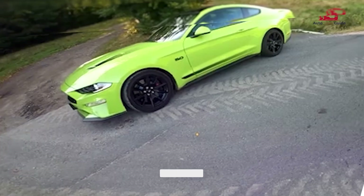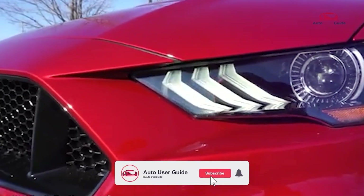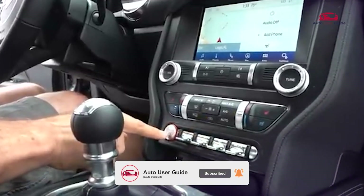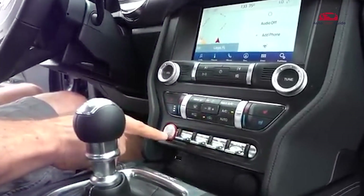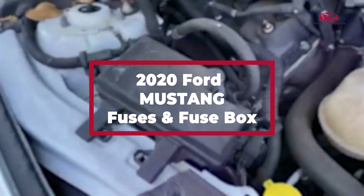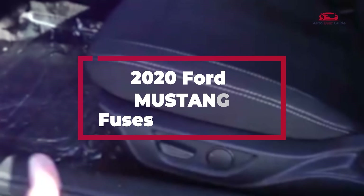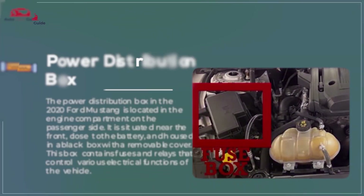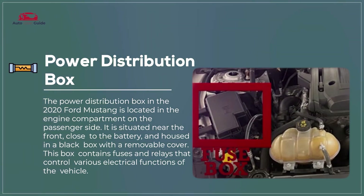Having trouble finding the fuse box on your 2020 Ford Mustang or figuring out which fuses control which systems? If you're dealing with electrical issues and unsure if it's a fuse, this guide is here to help. We'll show you the exact location and provide a clear diagram to identify the fuses for different systems in your Mustang. Power Distribution Box.